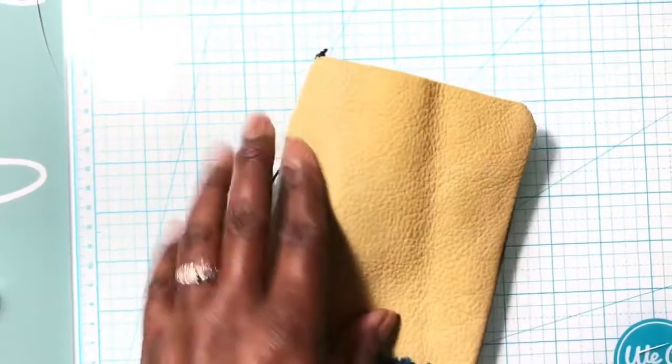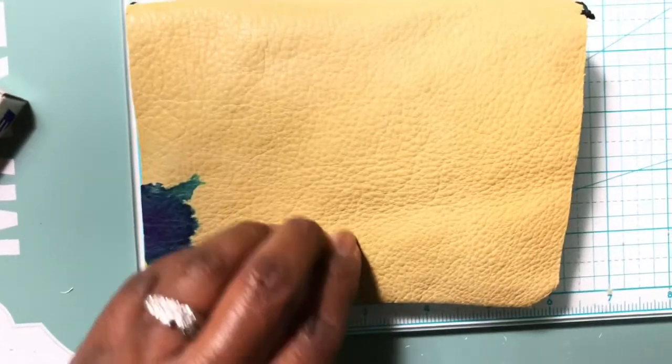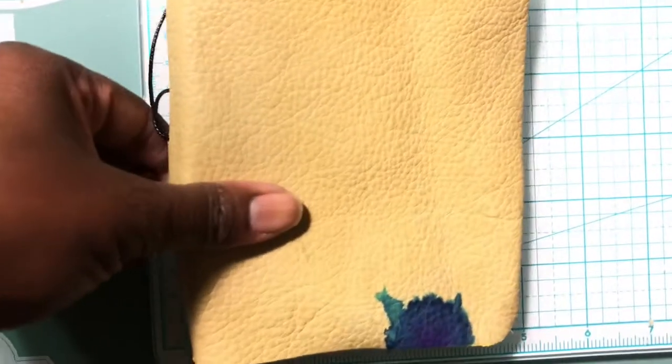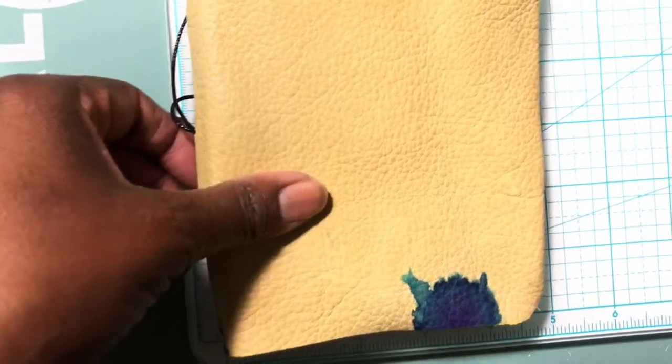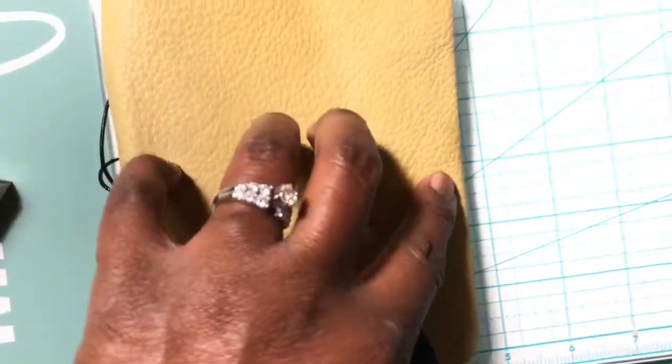Let me show you guys the size. It measures approximately — as you can see — it's six by, let's say, four and a quarter. It's about four and a quarter — that's just the opening.